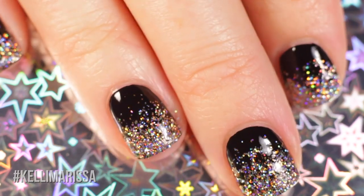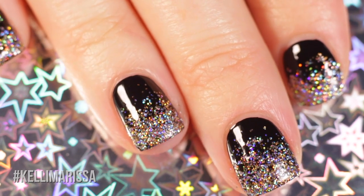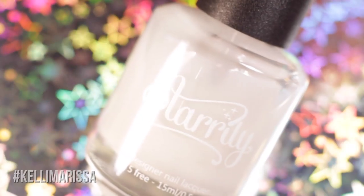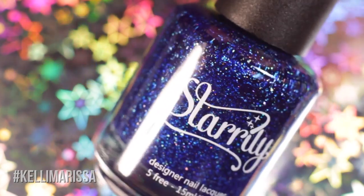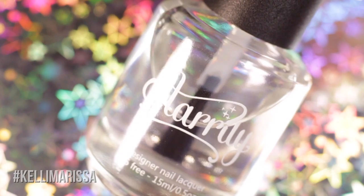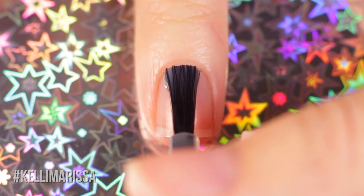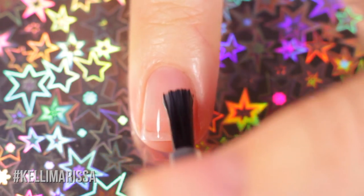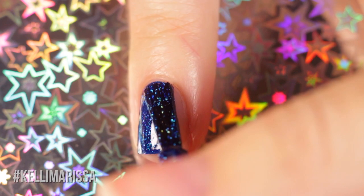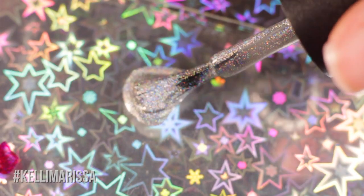I love the way this holographic glitter combines with a dark polish like black, navy blue, or a rich dark purple. Next up is a really fun polka dot nail art design — almost like advanced polka dots. For this look I'm using base coat, Starly Diamond Rain, Starly Magic Rainbow, and Starly Cat Eyes — all beautiful holographic shades — plus their top coat, a dotting tool, and optionally a tiny little brush. We start with a clean natural nail, apply base coat, then go in with a coat of Diamond Rain.